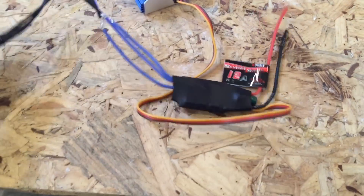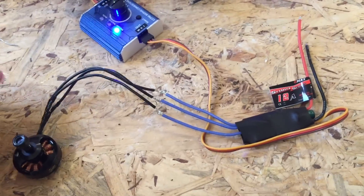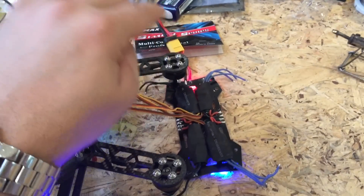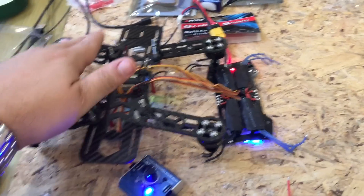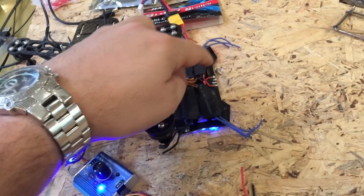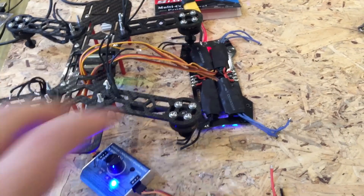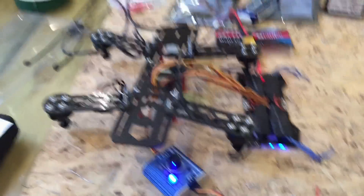Doesn't seem to have a problem. ESC works, this motor works — both brand new. That means that original motor is knackered, which I hope these ones aren't either, because it looks that way. I'm going to be mounting this motor to all four ESCs as well to see if there's any problems with these, and we'll go from there. It's a shame really.